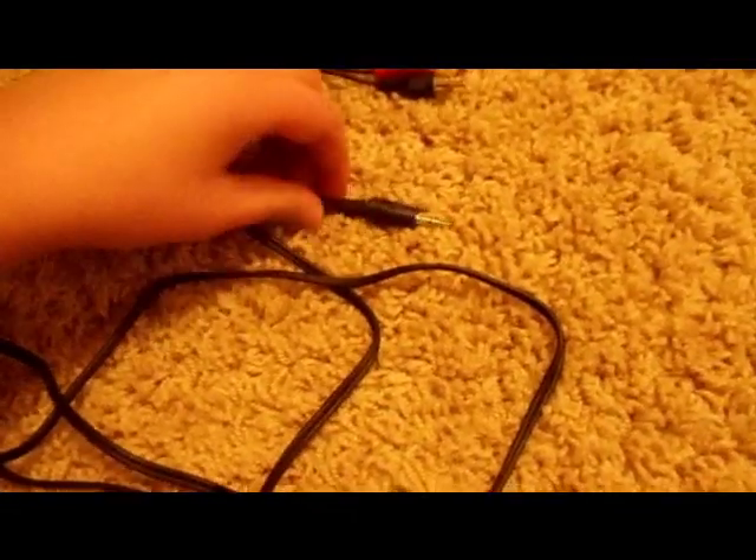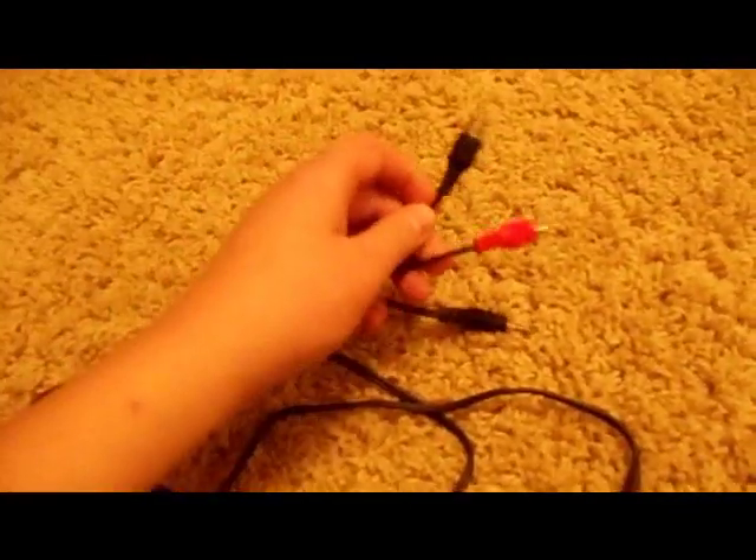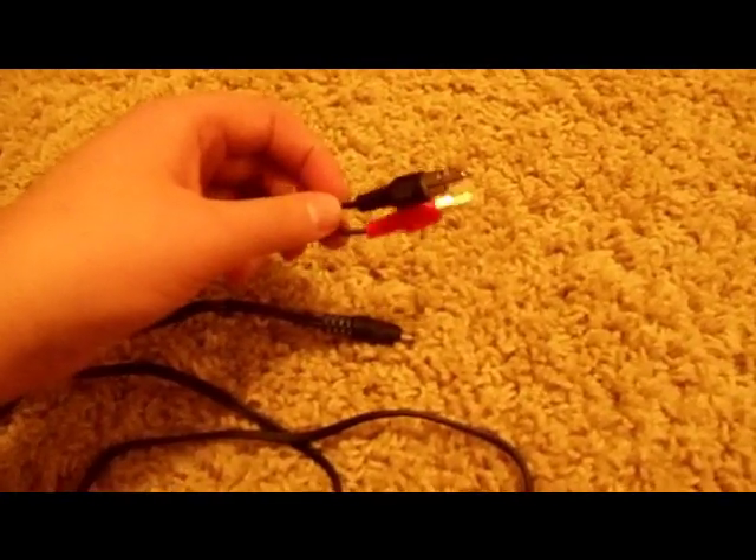At one end it has a headphone jack, and the other end has two connectors. We take the two-sided end and hook it up to the back of the stereo system, going down to Line 1.